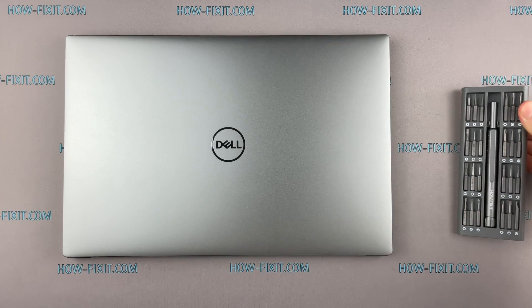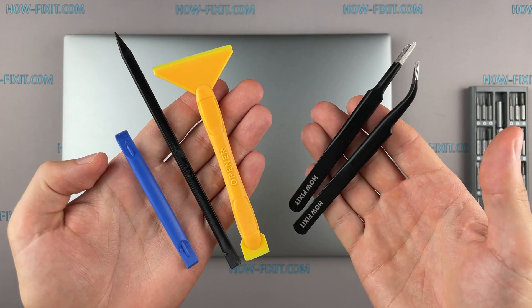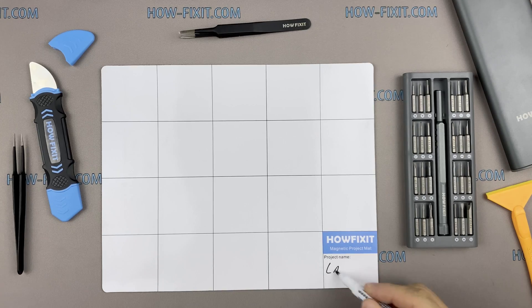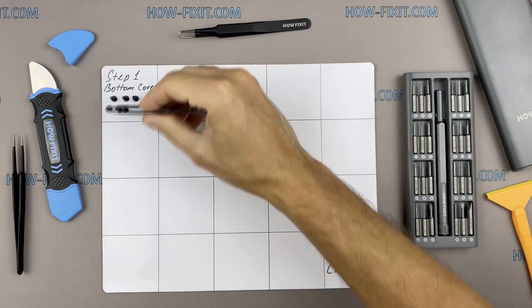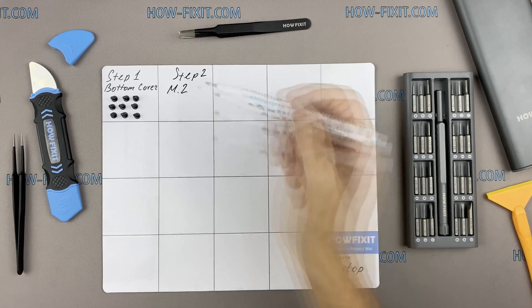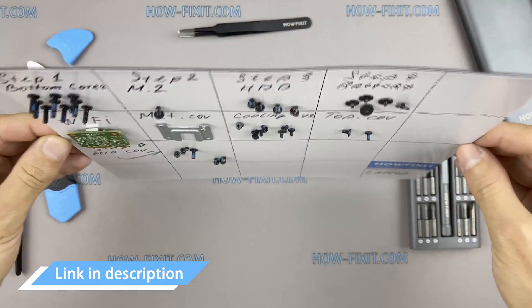To disassemble you will need the following tools: Philips 1 screwdriver, Torx T5 screwdriver, plastic tool, tweezers, antistatic brush, and thermal grease. I also recommend using a magnetic mat during the repair process and laying out each screw step by step during disassembly, which is especially useful with this laptop — it is very important not to confuse screws during assembly. In the description I've highlighted a link where you can buy all necessary tools.